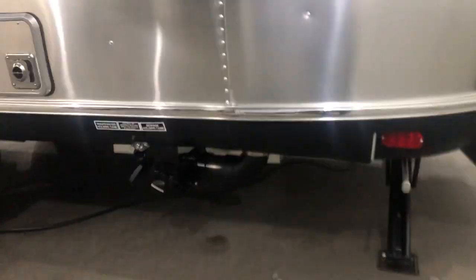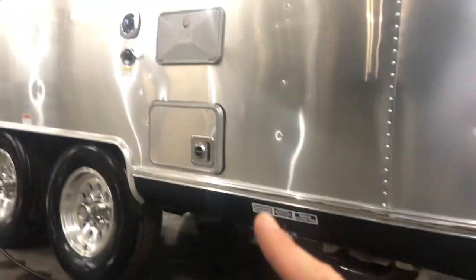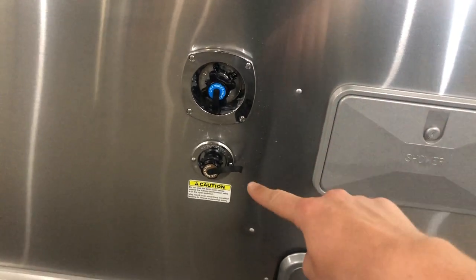On this side, this is where you're going to dump your tanks. That's going to be your exhaust for your furnace. Outdoor shower here with hot and cold water. City water inlet, black tank flush.